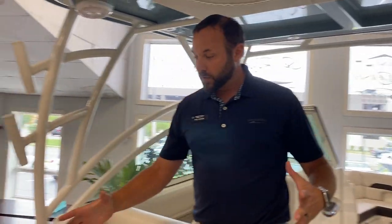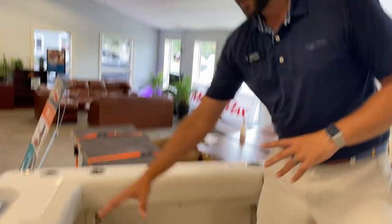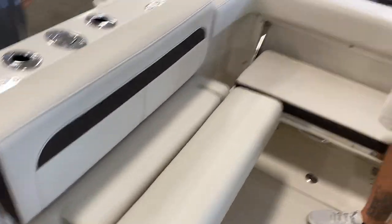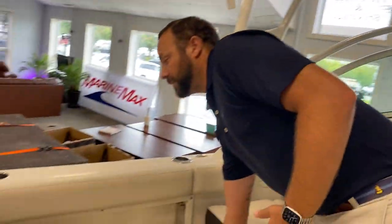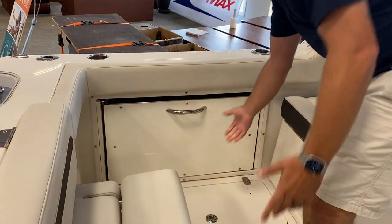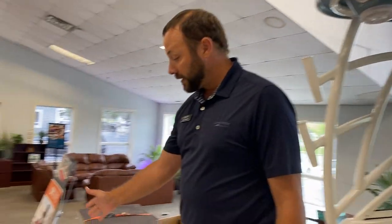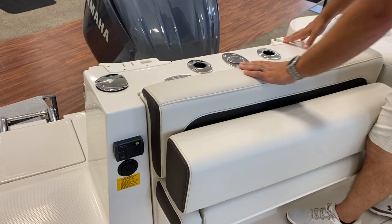The best part about the dual console is you can have all of these seats down to fit a lot of people on board to enjoy each other's company and entertainment. When you want to fish, it simply flips up and out of the way, and then you have a nice open cockpit for fishing. You do have rod holders set up across the back, and a little bit of knife and plier storage.